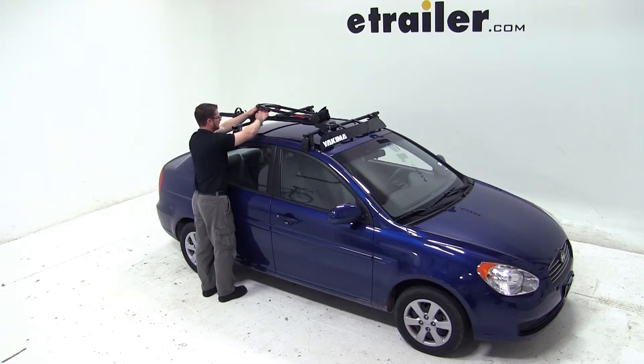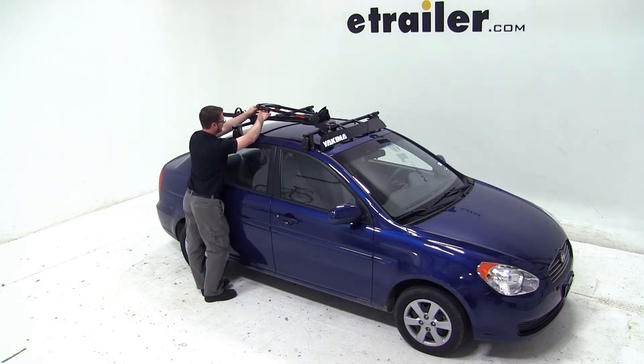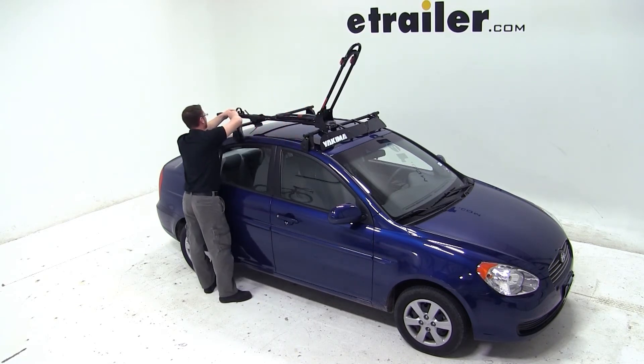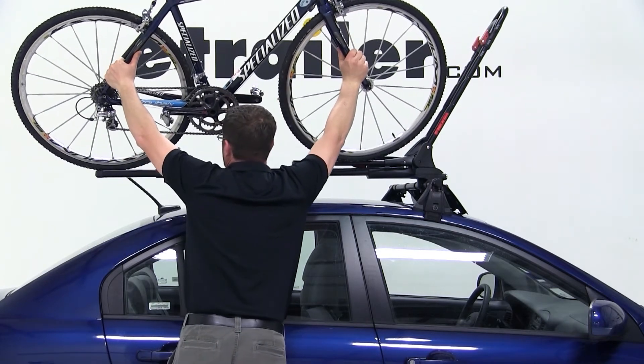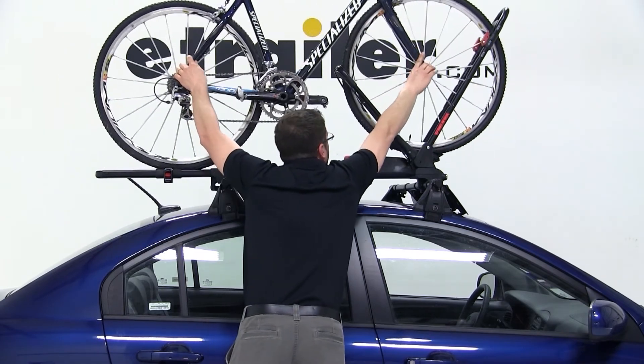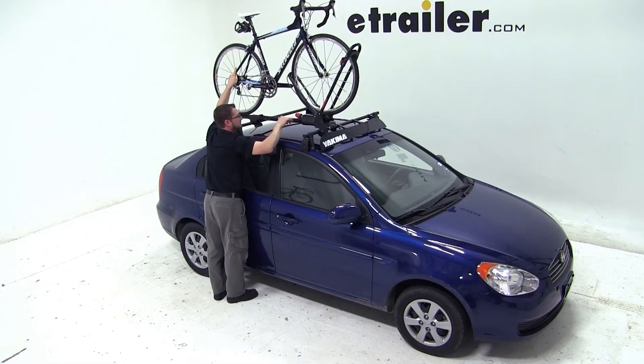We can then move back to the rear mount where we'll secure it with the wing nut, and now our bike rack is ready for our bike. We'll simply flip the front hoop up and make sure that the rear wheel strap is out of the way. We can then place the bike on top of the bike rack and roll it forward towards the front hoop. As it rolls forward, you'll notice the rear hoop starts to move up the back of the front tire.